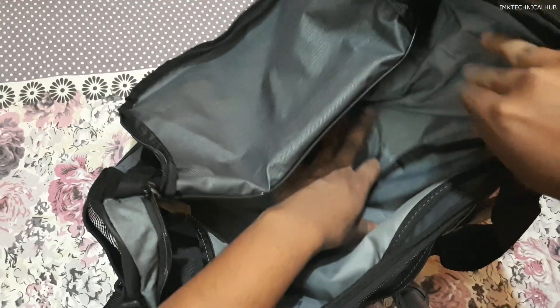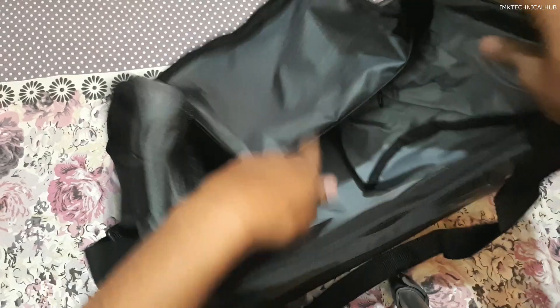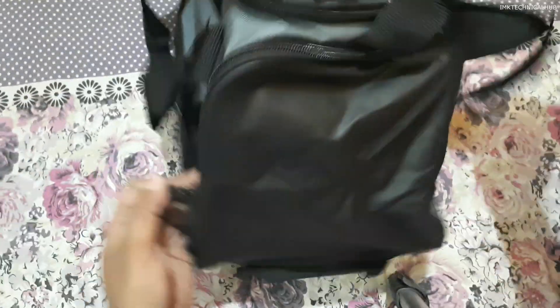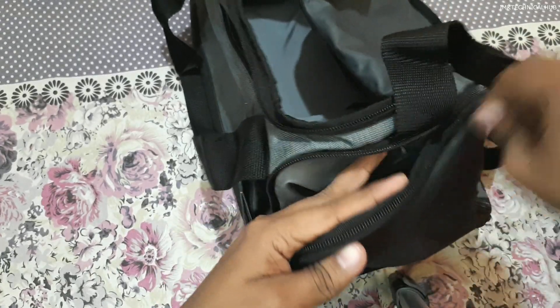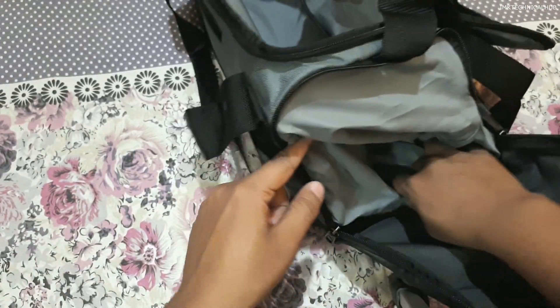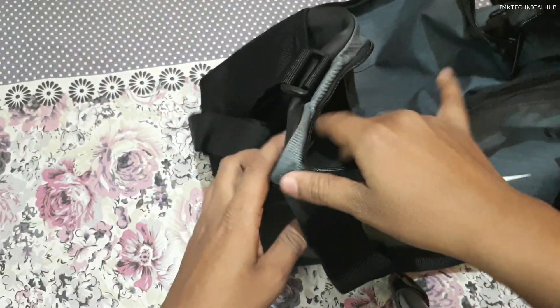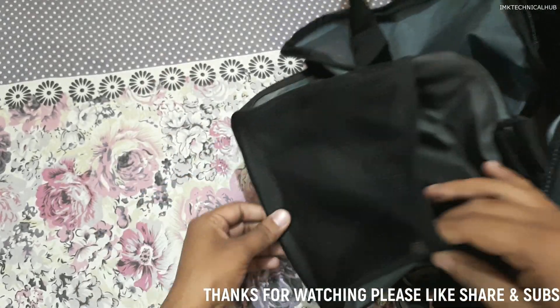The fourth zip has no interior divider — only accessible from the outside. The last, fifth zip is on the side of this Nike Brazilia bag. You can store items inside this side zip as well. In total there are five zips, and there is also one open pocket on the side where you can store your water bottle easily.